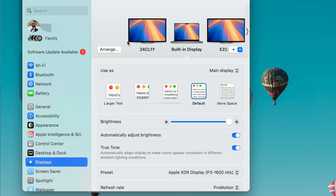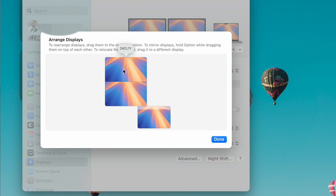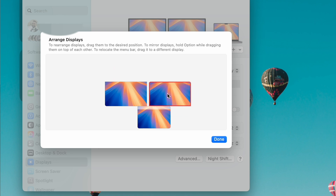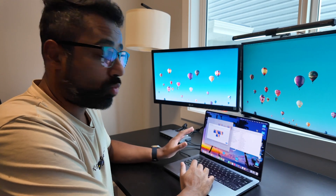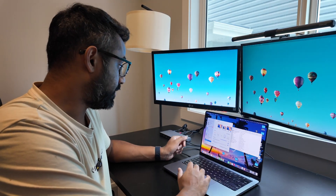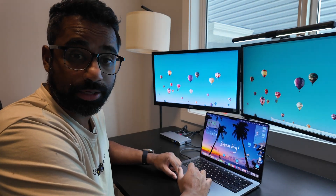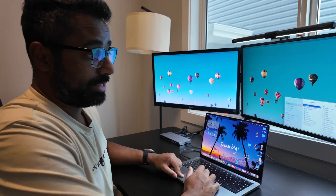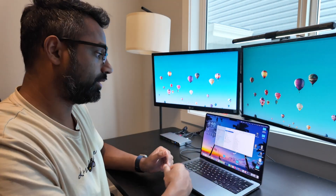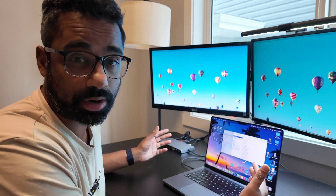In Settings, under Displays, you can see the monitors showing as separate monitors. When I go to Arrange, I move each display to match the physical layout. Now I can drag my windows to any screen. All monitors look fantastic — essentially 4K on all of them, and that's not a problem at all.